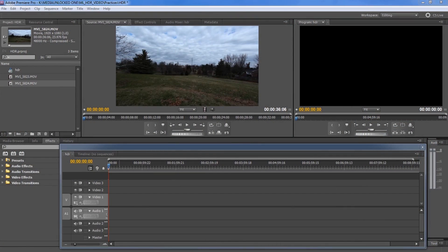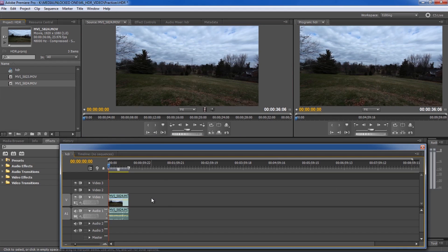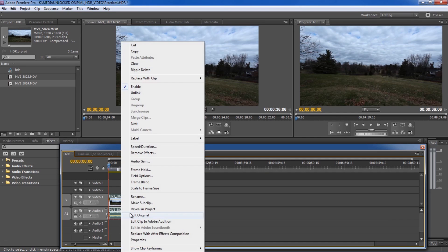I've now put the footage onto the computer that we shot earlier, uploaded it right into Premiere, picked the clip I want, and I'm going to drag and drop it down to the timeline. Just to let you guys know, there is no real specific HDR workflow for the Magic Lantern footage quite yet, especially with Adobe and After Effects. I've taken a couple of ideas I've seen on the internet and kind of made my own. So we're going to right-click on the footage and say 'replace with After Effects composition.'